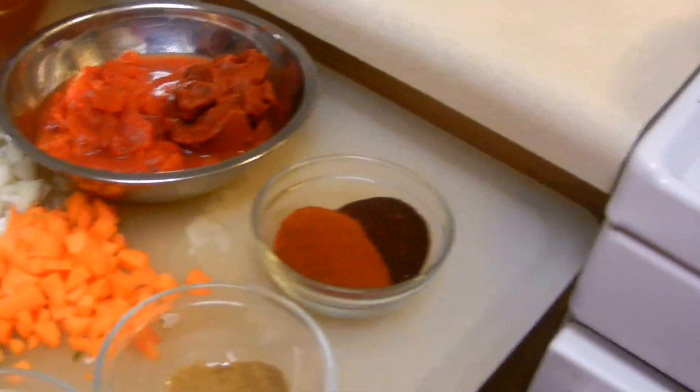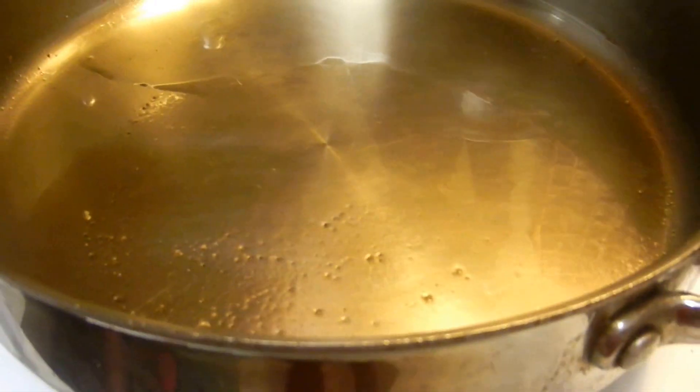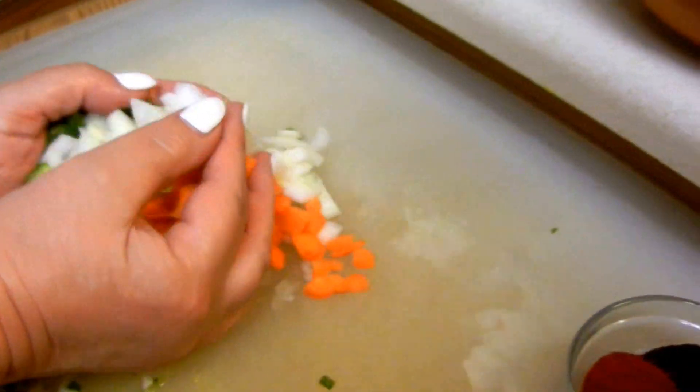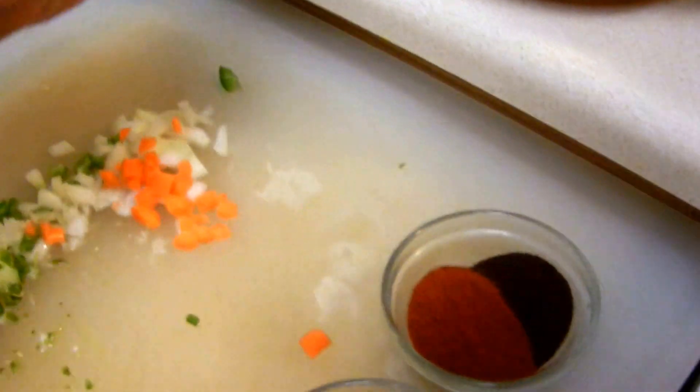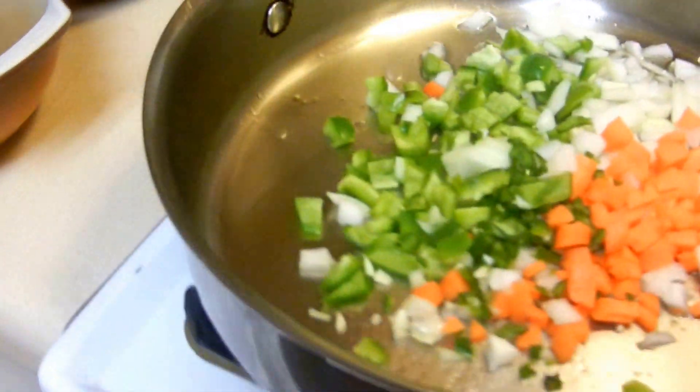So we're going to start off — we've got this heated up. You want to go ahead and just throw all of those together. Just go ahead and put them in there. Not hard at all. Really easy. Easy peasy. This is California style.